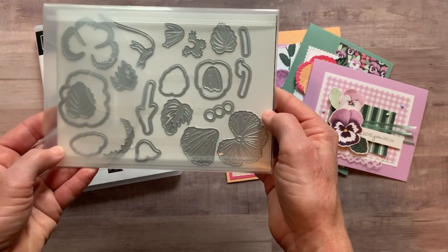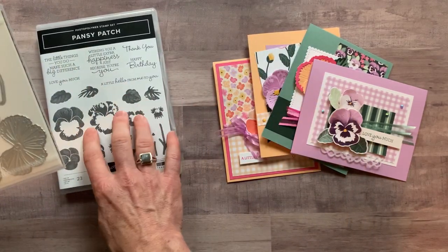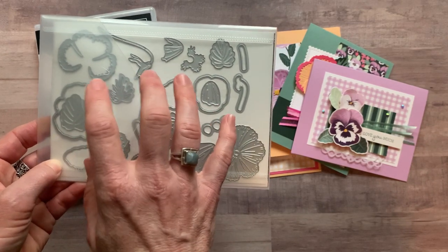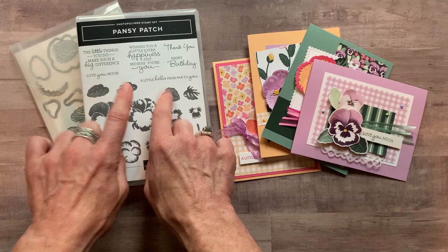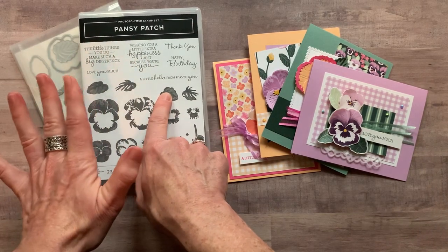Look at this set of dies — there are so many dies in here that create so much texture. They're going to cut out images from the stamp set, or they can cut out images from the designer series paper, or you can just use them alone without even stamping to make beautiful Pansy flowers as well. So that's option number one: the stamp set and the dies — and you get the bundle price on that.